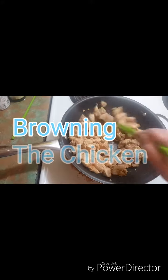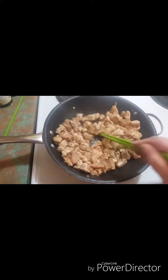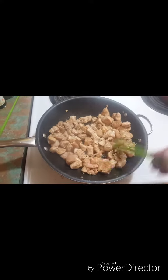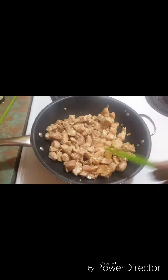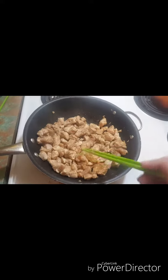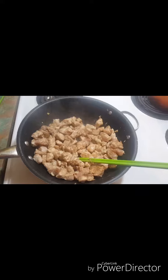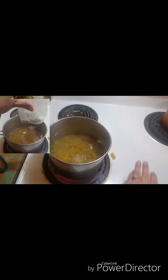Later on we'll make the sauce. This is the first step — you have to brown the chicken first, and the pasta is still boiling. I'd like to add a few other spices, so I'm probably going to add a little bit of extra spices that I enjoy in my chicken. You could probably add your own little flavor too.